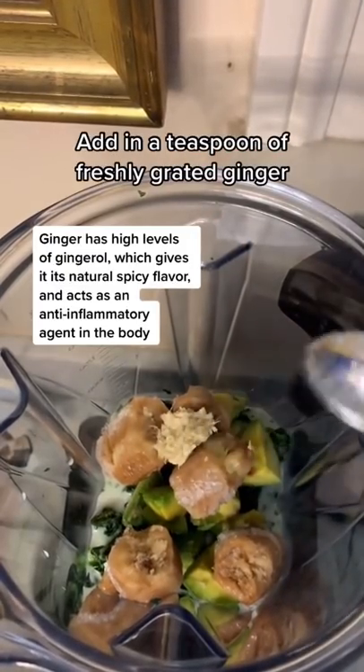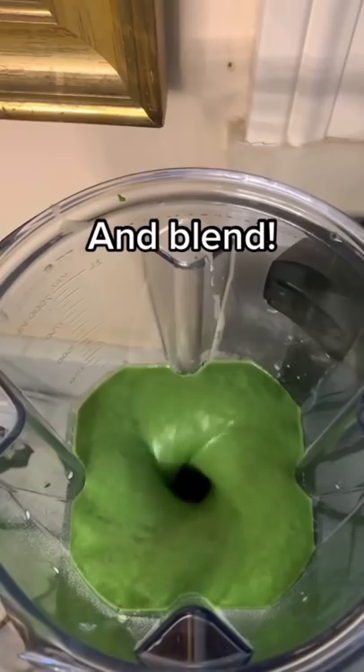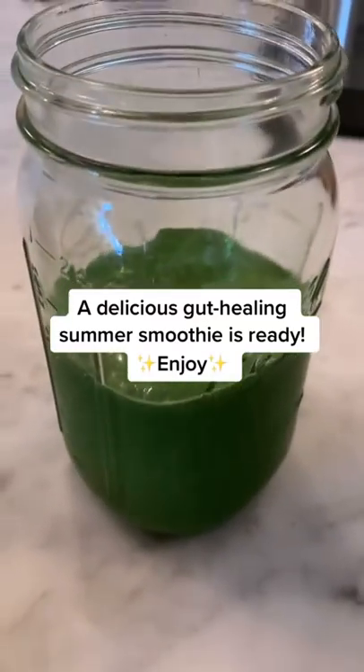Add in a teaspoon of freshly grated ginger. Add a few tablespoons of chia seeds. Lastly, add in one serving size of collagen. And blend! A delicious gut healing smoothie is ready. Enjoy!